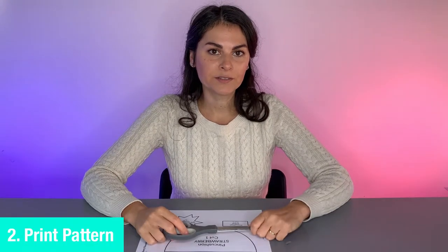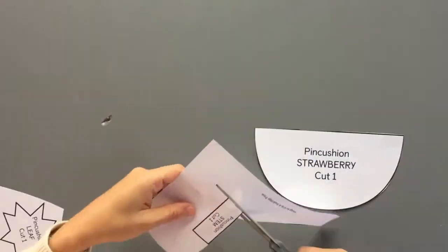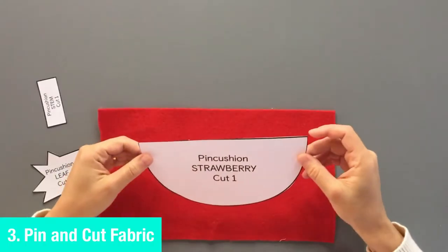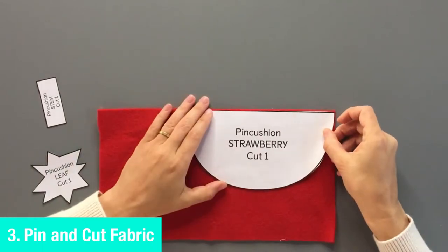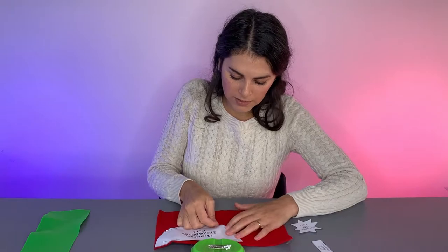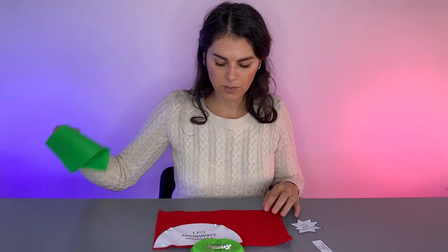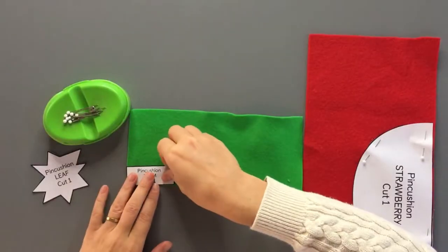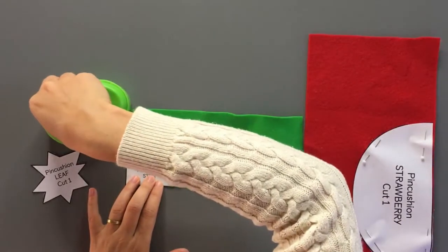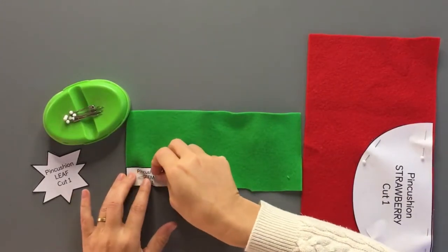You're going to start by printing your pattern. Make sure that the scale is set to 100% and that after you print it, the sizing square is going to be one inch. With your paper scissors, cut your pattern. Lay out your pattern on your felt and pin for cutting. Pinning for cutting means your pins will be inside the paper and you'll be attaching your paper to your fabric. You'll notice that I'm lining up the straight edges of my patterns with the straight edges of my fabric, and this will save me time while cutting.